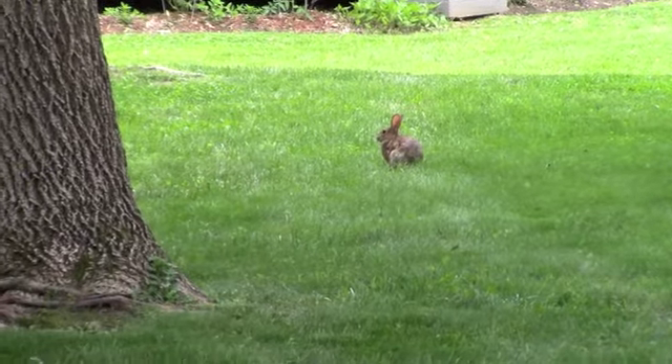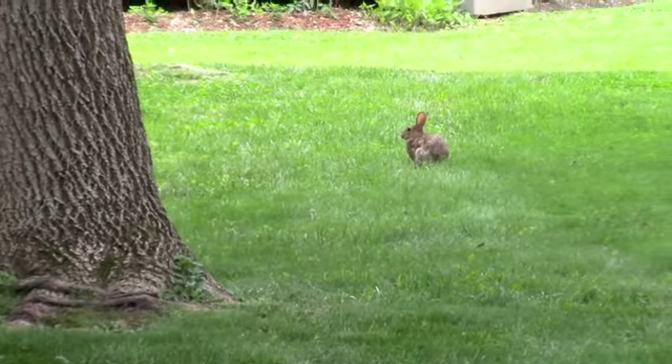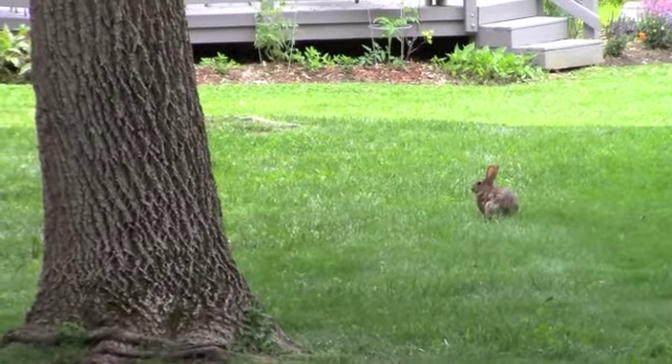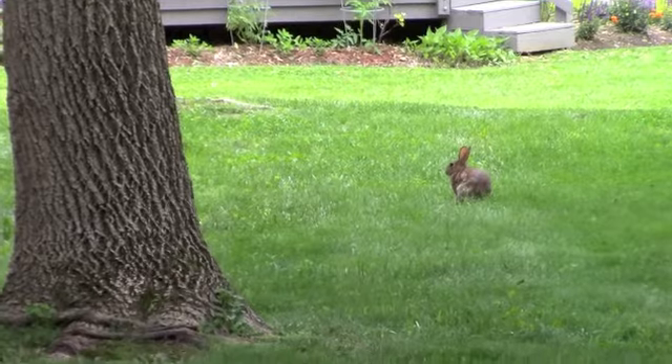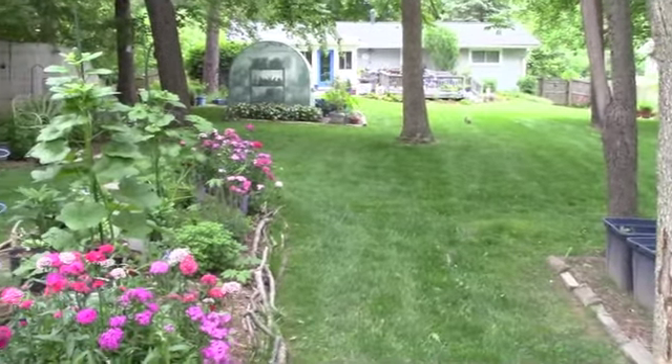My little bunnies come to see what I'm talking about. Isn't she cute? I just get so much joy out of these little creatures that have made my garden their home. And we've learned to get along. She looks like a tiny speck.